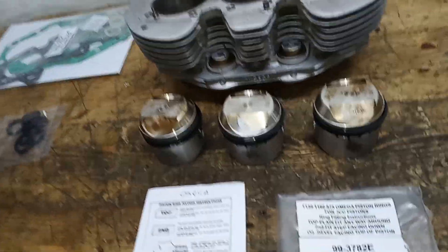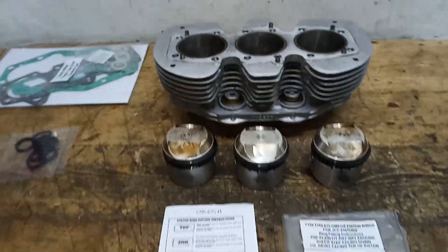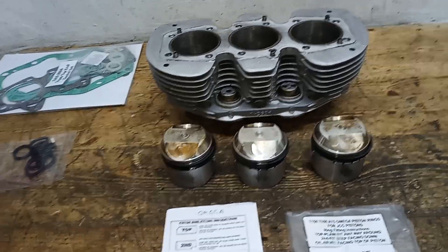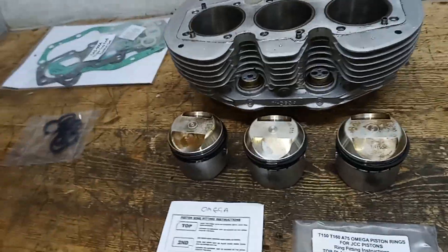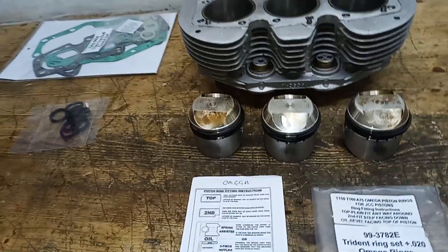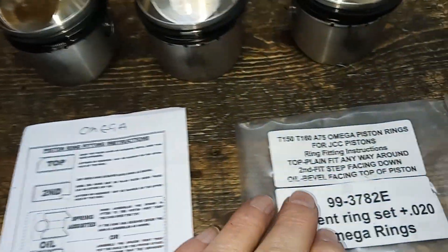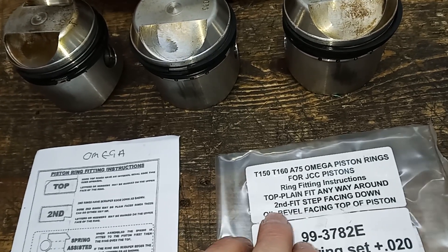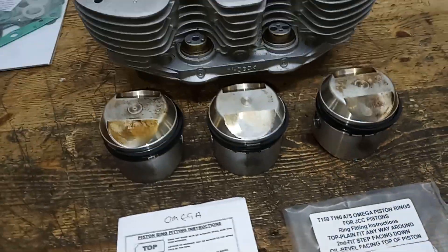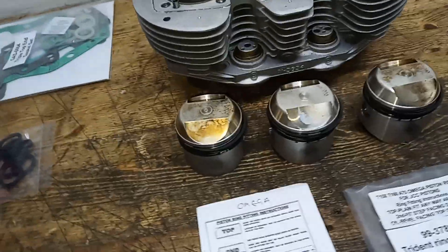I've got the new rings on — they're Omega rings. Apparently there are two types you can buy to fit a triple: Omega or Goetz. But Goetz have stopped making them, so you can now only get Omega rings. There may be a few old stock Goetz rings about, but in terms of remanufacturing it's Omega only now. They come with clear instructions: top ring plain, any way around; second ring with a step facing downwards; and the third oil ring with the bevel facing the top of the piston.